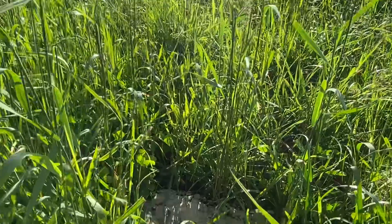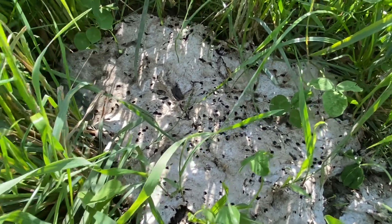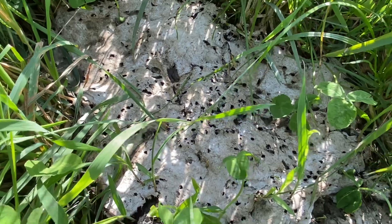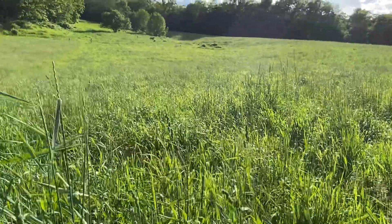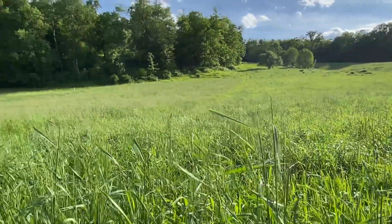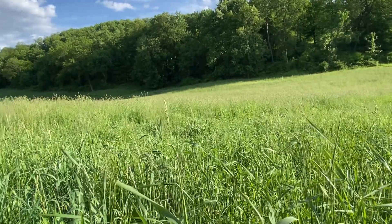We can look at this manure paddy here I found. See what's all down in there — we have a whole bunch of holes in it, a lot of activity. So that's a good sign. We want those manure pads to break down. The faster they break down, the sooner the nutrients get back into our soil to feed the soil life and help our pastures flourish.